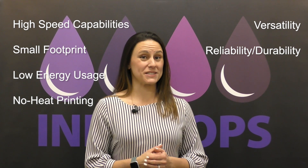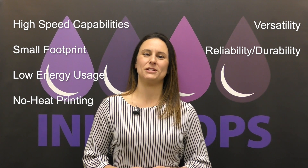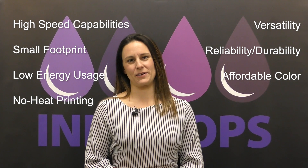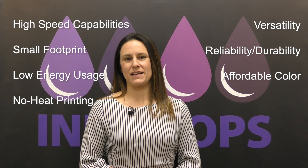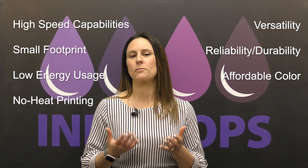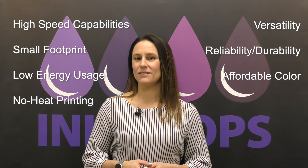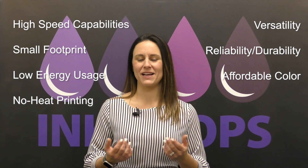Fab number seven is the most colorful of them all: the ability to add affordable color to your documents and materials. Riso Inkjet makes adding color affordable thanks to our process of using oil-based ink, and basically we're a communication color — hence why Riso Inkjet is called the calm color series.